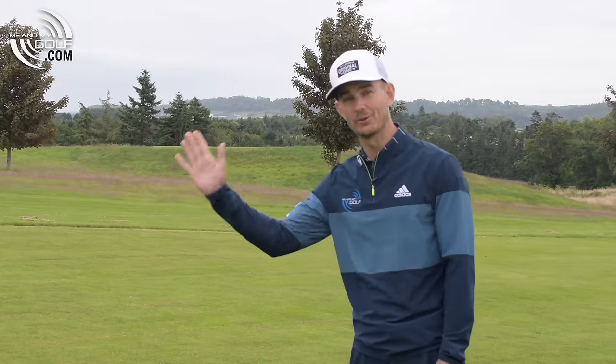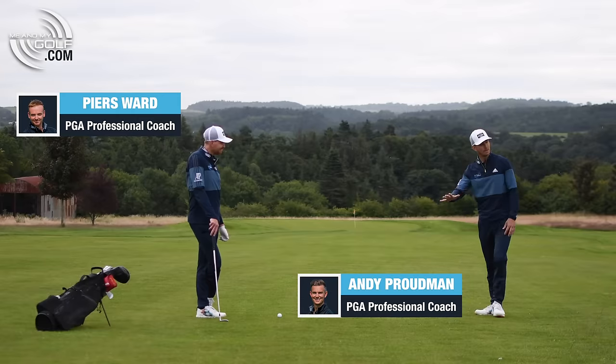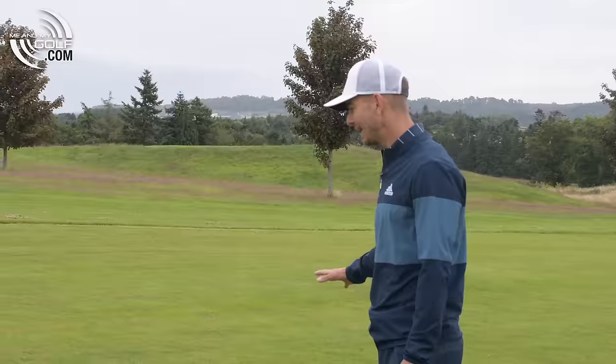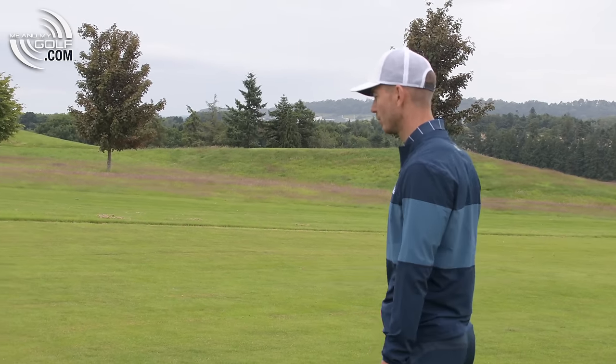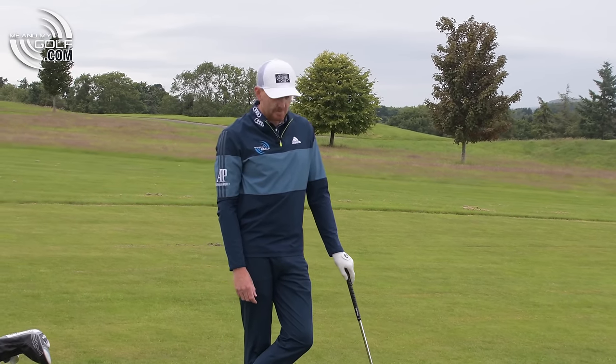Pearce has absolutely ripped that over the corner there. We're here on the 16th. We've got 160 yards left, quite a big downhill slope to this, and this is sometimes a really tricky one to play. So Pearce, just talk us through how we're going to play this shot and talk about club selection as well, because obviously that's important.